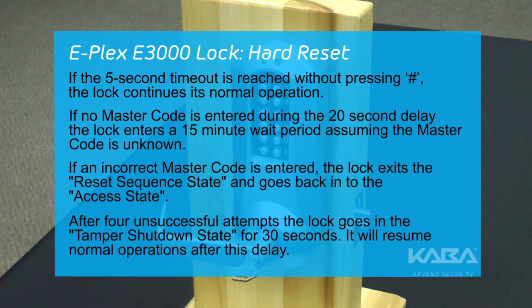After 4 unsuccessful attempts, the lock goes into the tamper shutdown state for 30 seconds. It will resume normal operations after this delay.